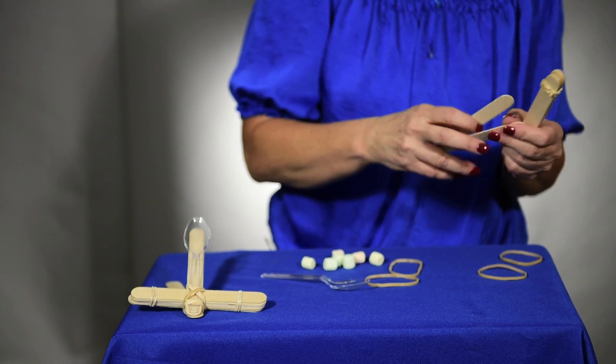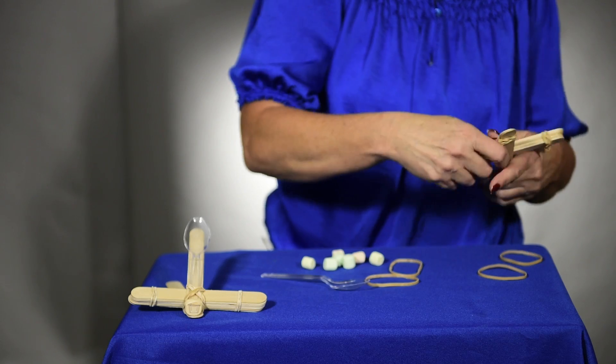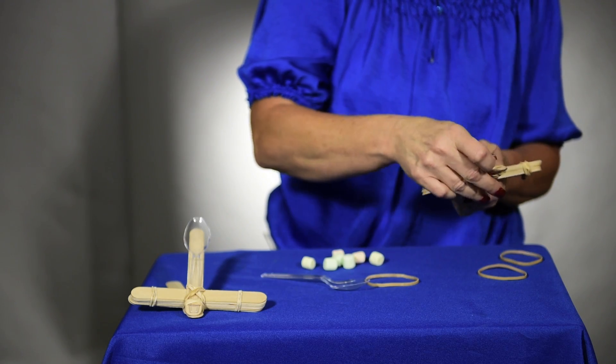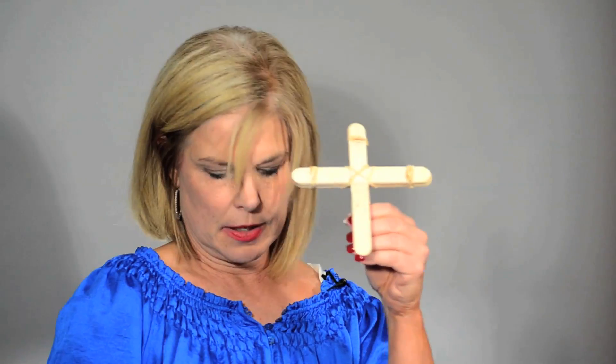Then you will take your two sticks, open them up, and place them between your seven sticks like this. You will want to connect those with an additional rubber band — I'm going to take it, bring it under and across, so it ends up looking like this.